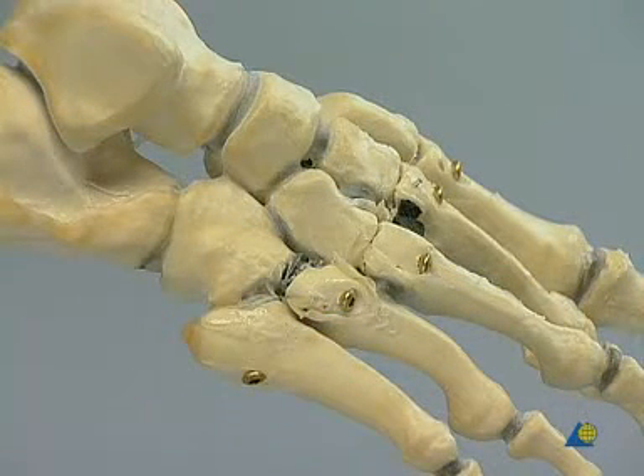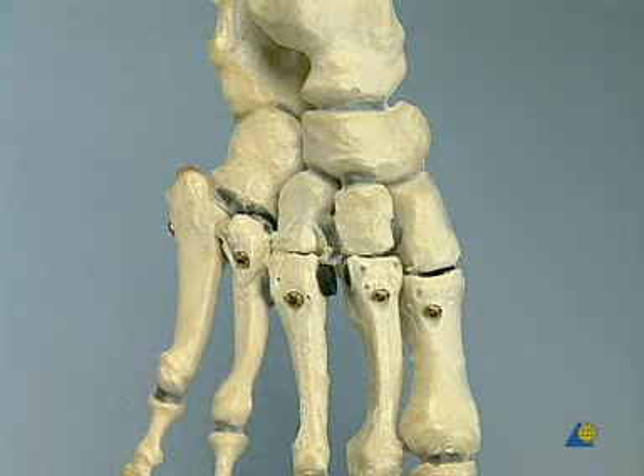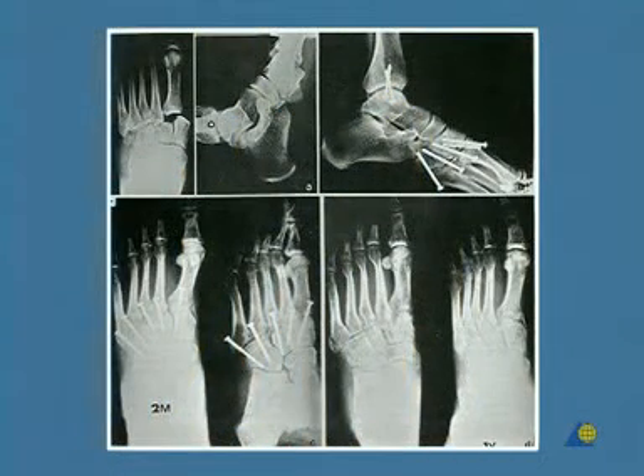The entire Lisfranc articulation line is now anatomically reduced and stabilized. The preoperative radiographs — comprising a lateral view and a dorsal plantar view taken with the X-ray tube inclined 20 degrees caudocranially — show the malalignment in the dorsolateral direction. The postoperative radiographs confirm correct reduction and alignment using 3.5 mm cortex positioning screws, which will be removed eight weeks postoperatively.